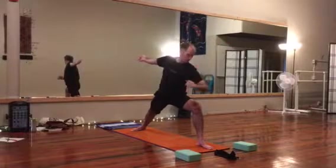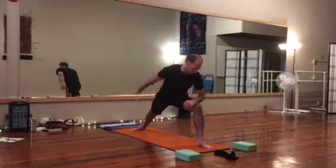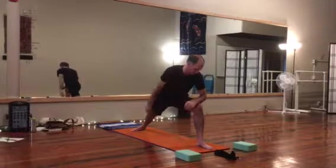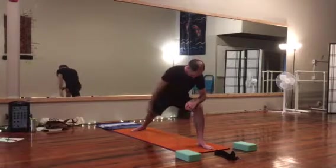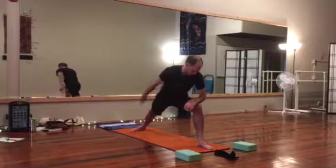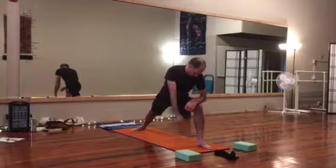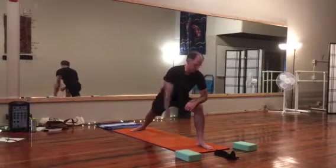Next, we'll drop that front wrist to the front knee, rotating the shoulders with the right arm swinging. Breathe deeply, push that belly out on the inhale, tighten belly button to spine on the exhale.